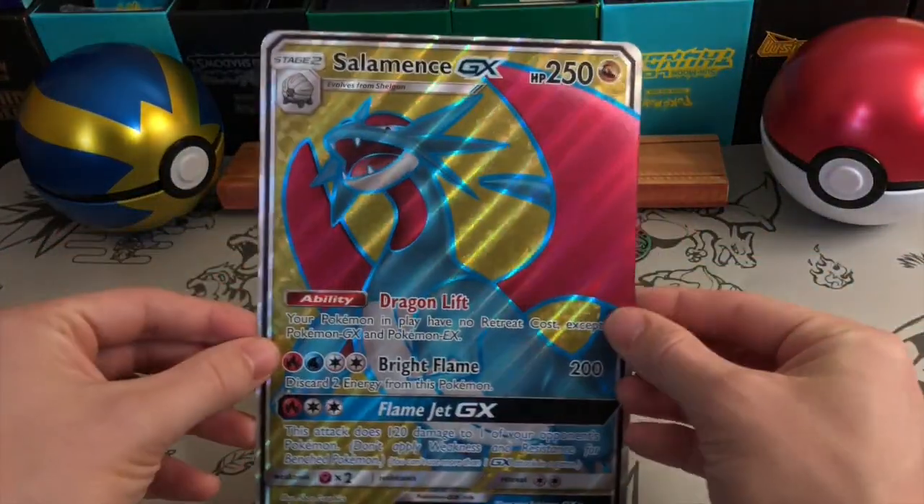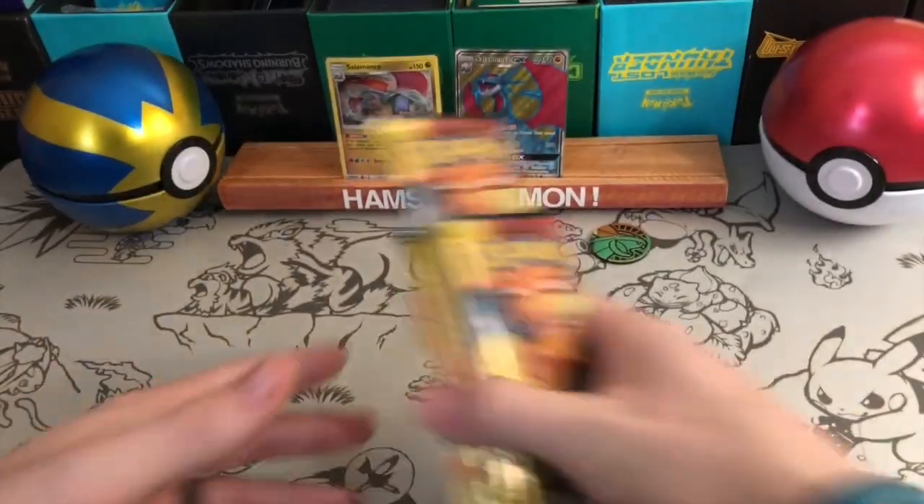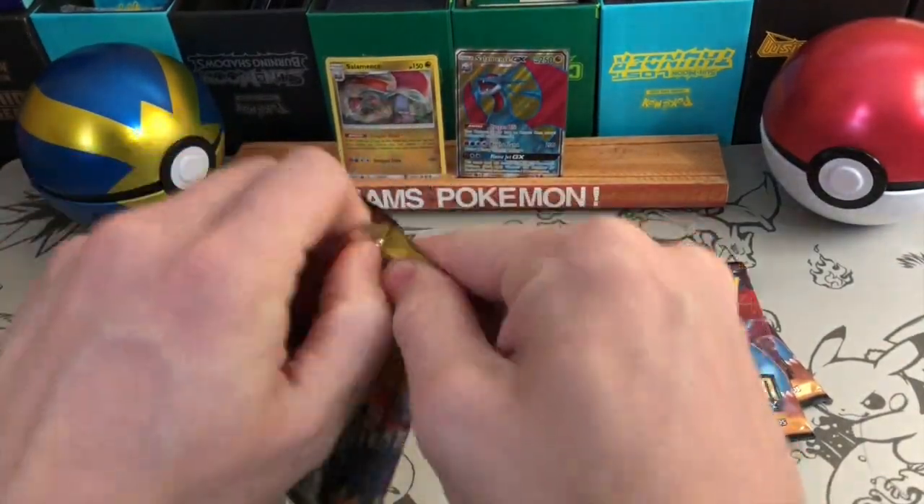Here is the oversized version of that Salamence GX. Okay so five packs — two Salamence, two Charizard, and one more. Let's go with that last one first.